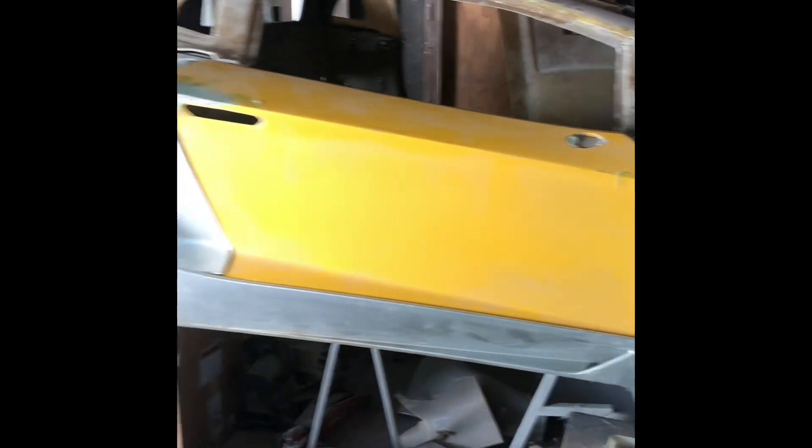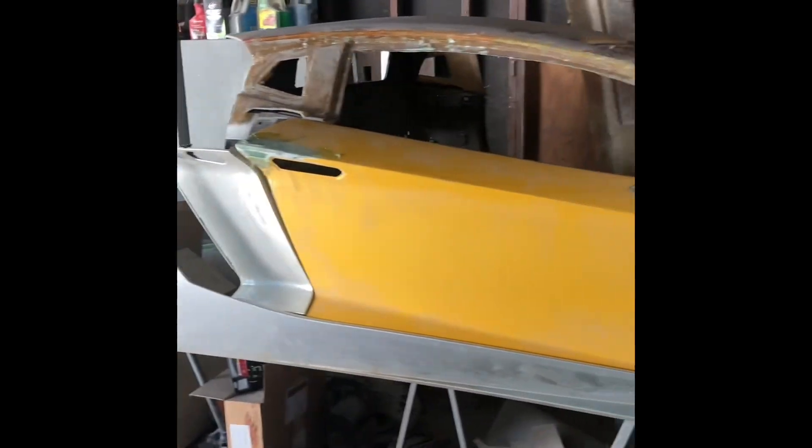There's a couple other bolts that go down here that I don't have in, so everything's pretty much just sitting here, not adjusted or anything. That's kind of what I got there. I just wanted to throw it up on there and kind of see how things fit.